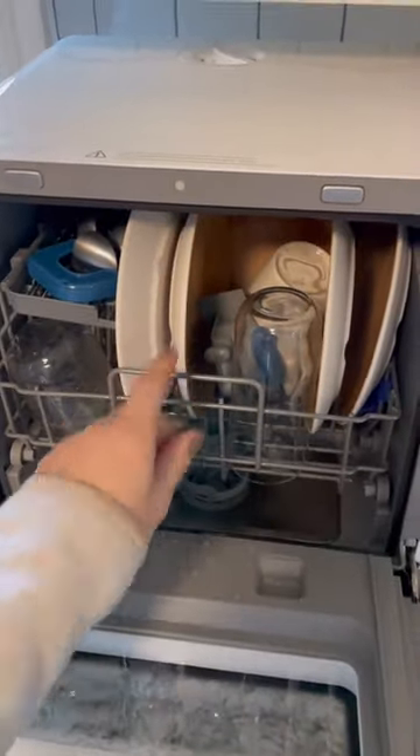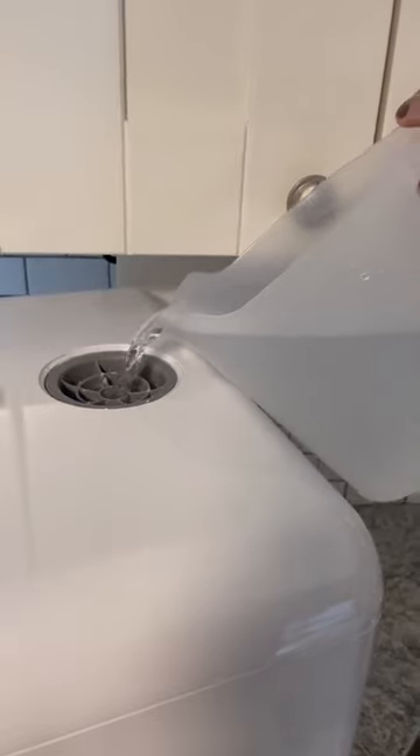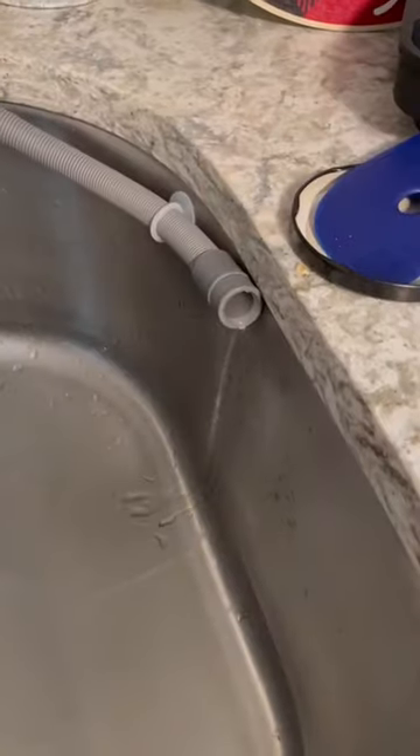For one person, it does hold a solid amount of dishes, but the most important part for me was you don't have to hook it up to water — I would have no clue how to do that. It comes with a jug, also comes with a hose and a suction cup. Stick that into your sink.